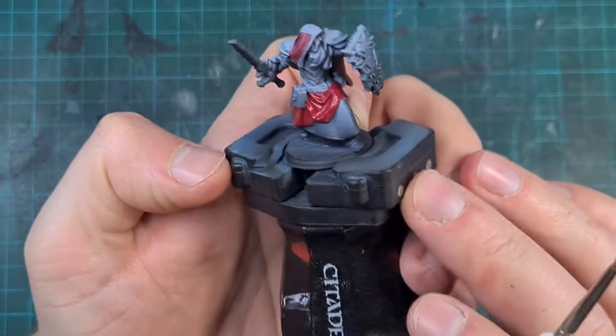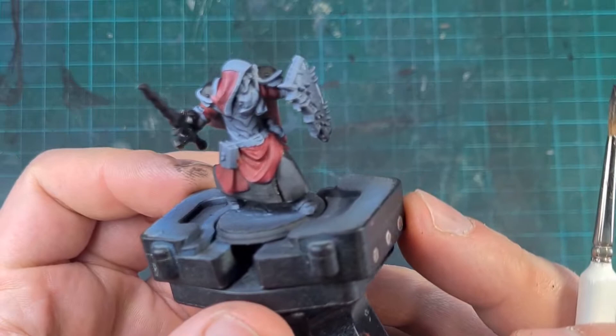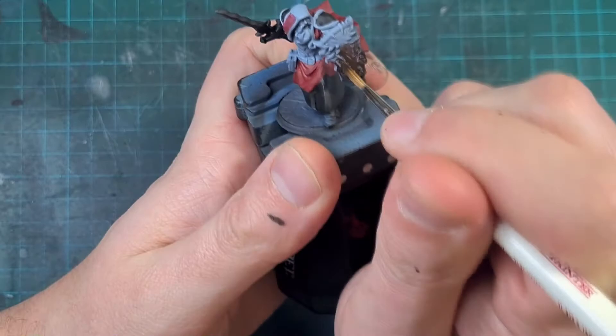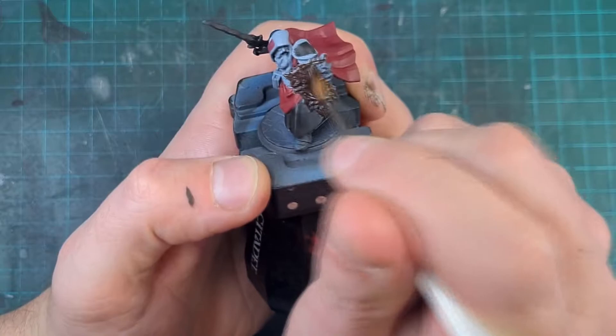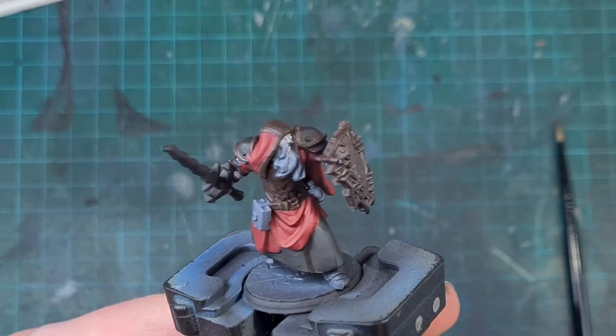I used Vallejo flat black to block in all the parts that would be black cloth or metallic later — I find it works better with a black basecoat for anything Lead Belcher based. For the parts that were going to be gold, I pre-based them with a really dark brown — Rhinox Hide — because gold doesn't sit well over a white highlight. This way, when the gold goes on later it'll give a clean, old-gold effect rather than being streaky and needing two coats.